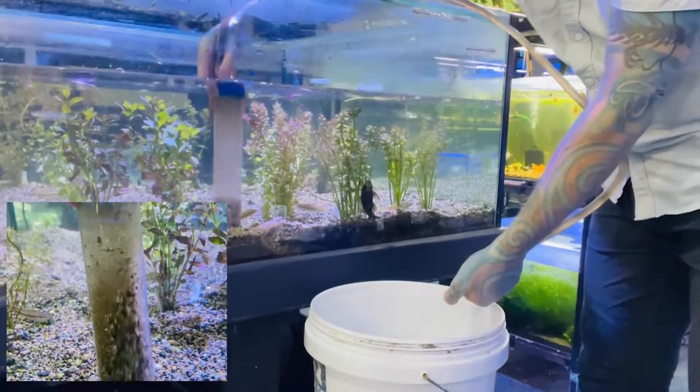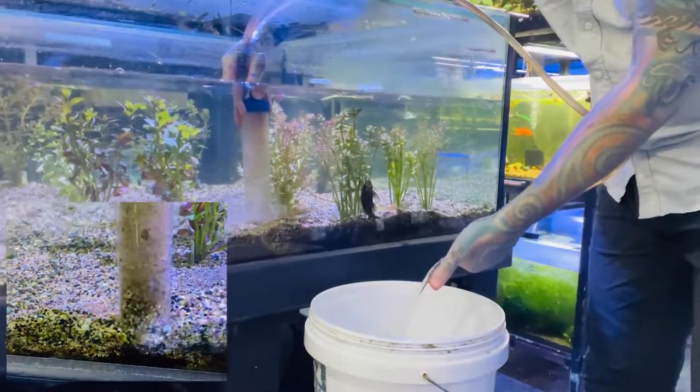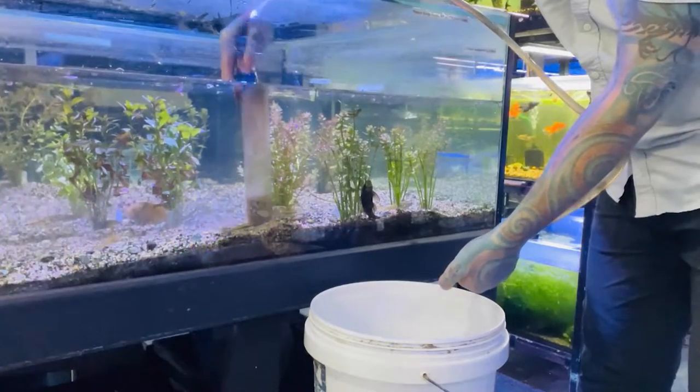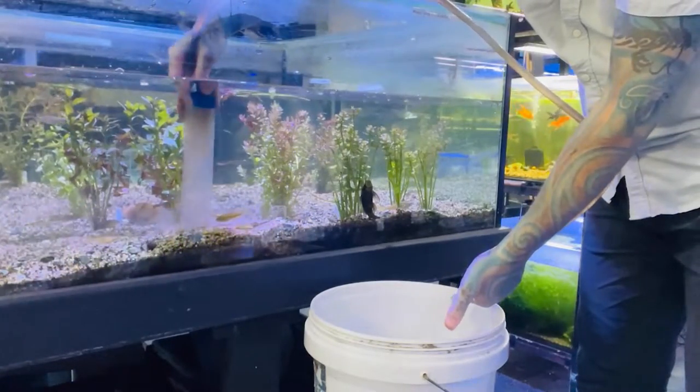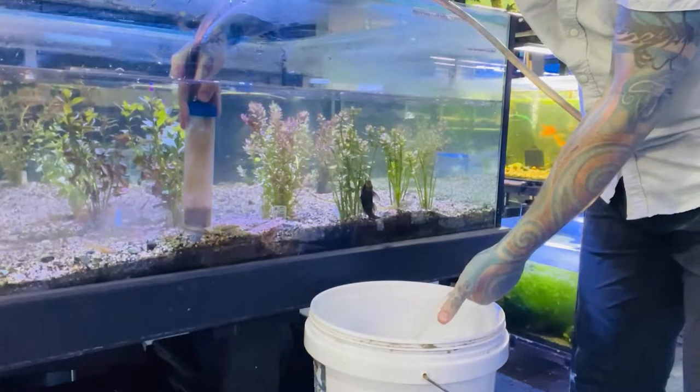You only want to do about 10% of the tank each week, so you just clean a small amount of gravel each week. If your tank hasn't been done for a while, you can do a little bit each day, but it's important not to do too much of a water change in your tank, otherwise you're going to upset the water parameters. But as you can see, super, super easy to start.